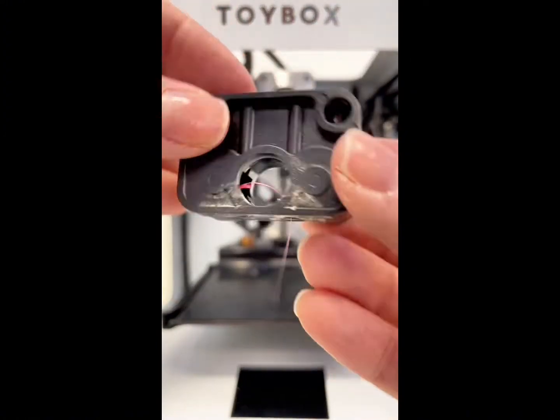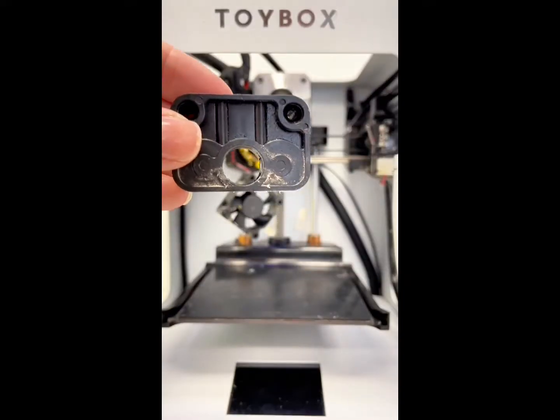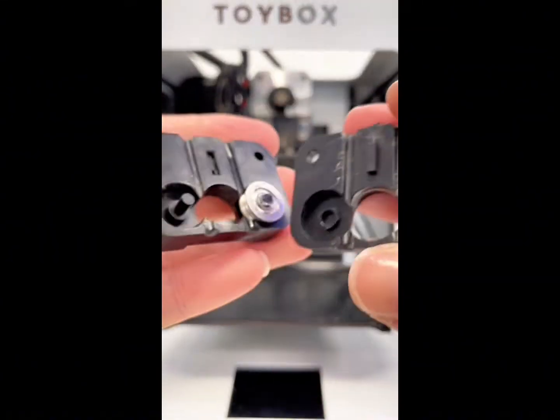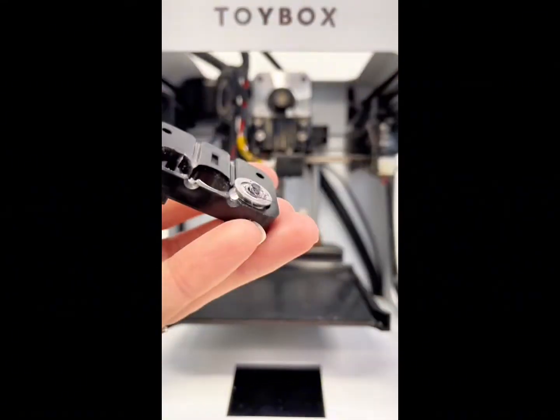We're going to inspect this box for that pesky printer food clog. I think I see it — pull it out. Open your box and pull the wheel out to make sure there's no more.